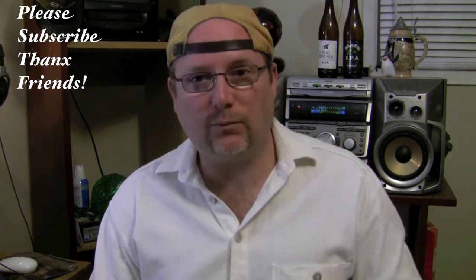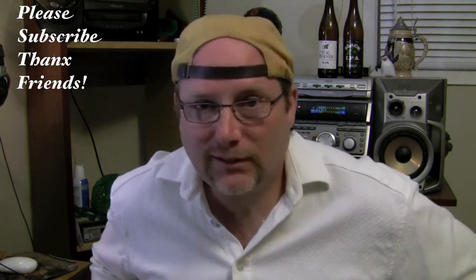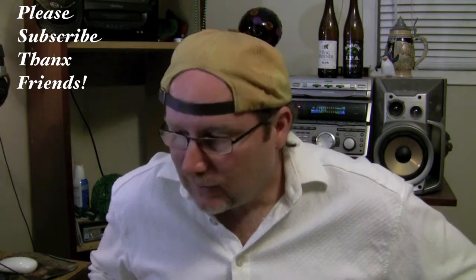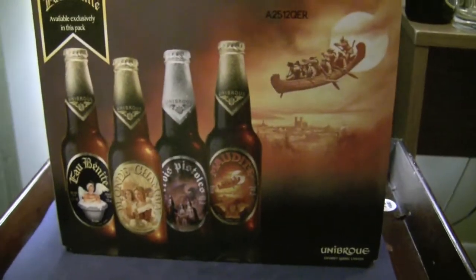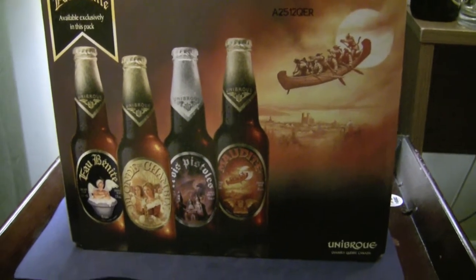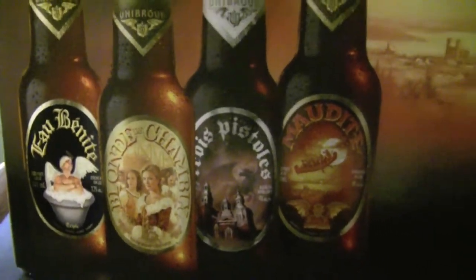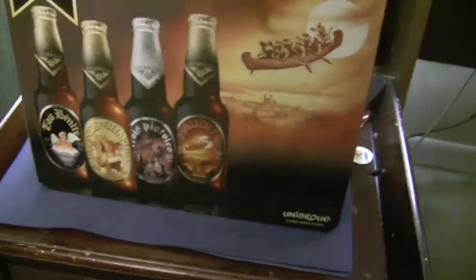But first before I do that, I want to show you something really cool I picked up tonight — kind of a treat. I couldn't resist. Look what I picked up: it's a variety pack of Unibroue! I've never tried Unibroue before, never tried it. I hope some of these are gonna be good.